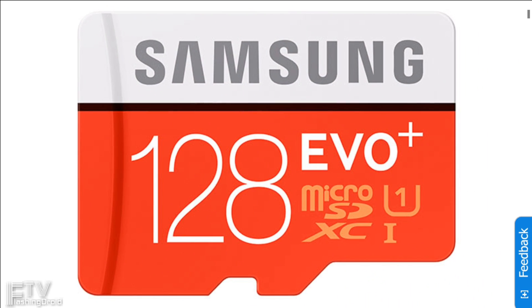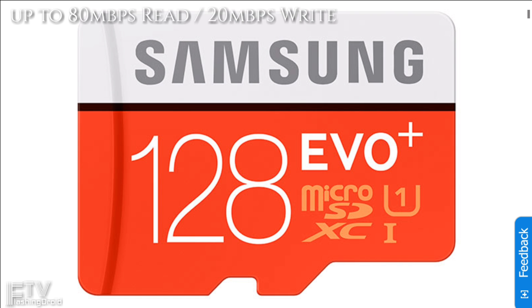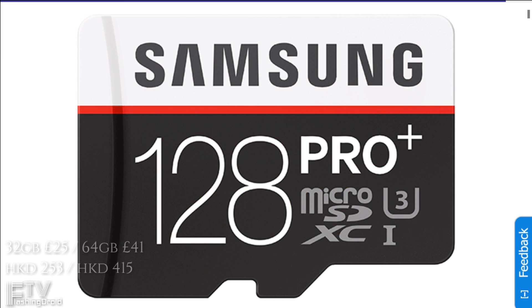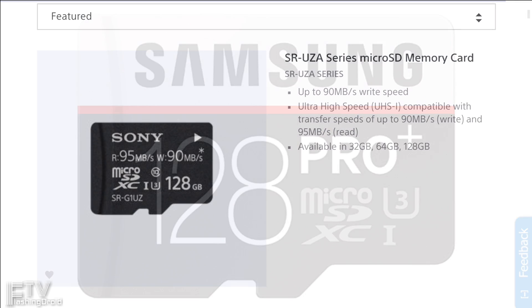For this more popular one, it's actually a class 10 U1 graded card with just 20MBps write speed. And this one, also class 10 U3, but just 40MBps write speed. And the one we have here today is also a class 10 U3 card, but with a stunning 90MBps write speed. So just pay attention to those numbers before you buy one — sometimes even though they are classed the same, the actual specifications may not be the same.